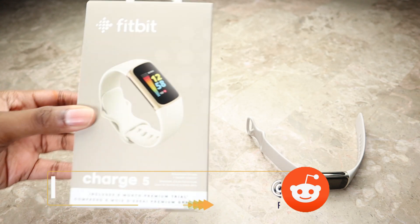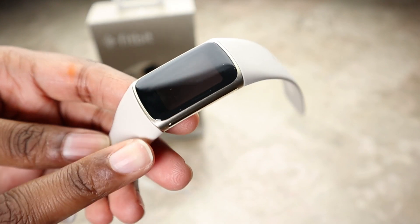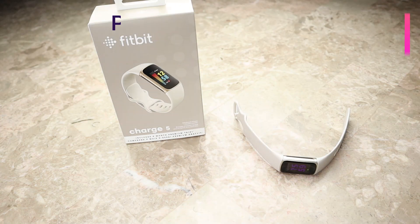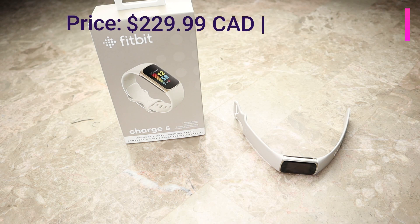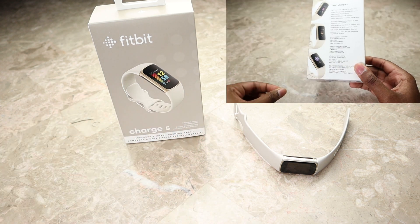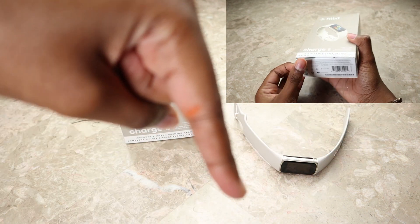I have this in the color lunar white soft gold. It does come with a lunar white silicone band and a soft gold colored bezel. This currently goes for $229.99 Canadian or $179.99 American. I've already done a full unboxing of this watch, so if you've missed that you can check it out at the top right or in the description below.